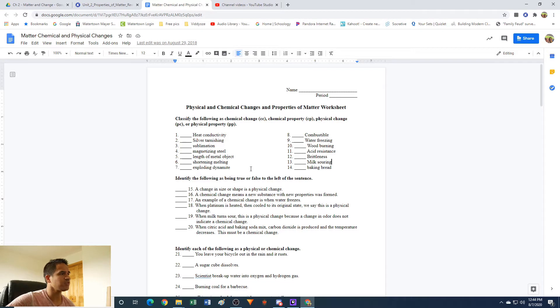This first part says: classify the following each as either chemical change, chemical property, physical change, or physical property. The main difference between a change and a property is that a change means something is actually happening — it's turning into something different, or you're changing what it looks like or its shape. A property is usually like you're testing something, or it tells you that object has the ability to do something, but you haven't done it yet.